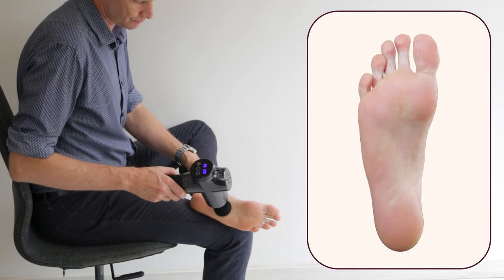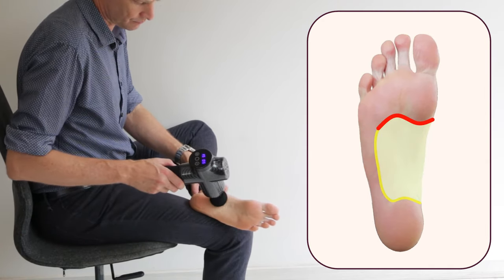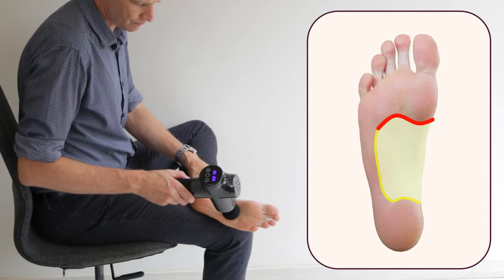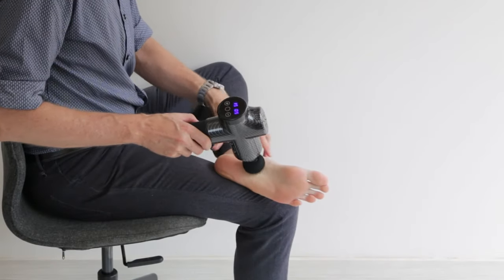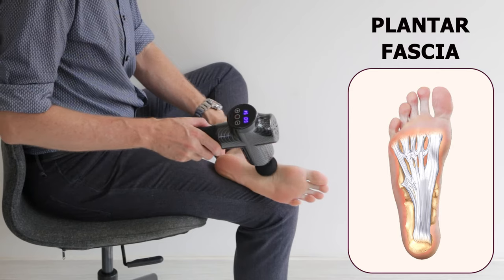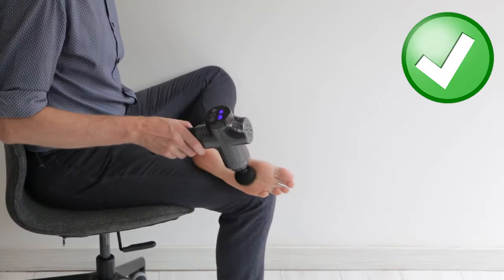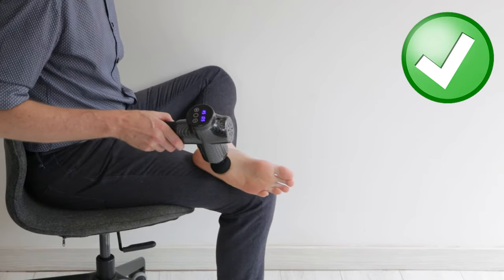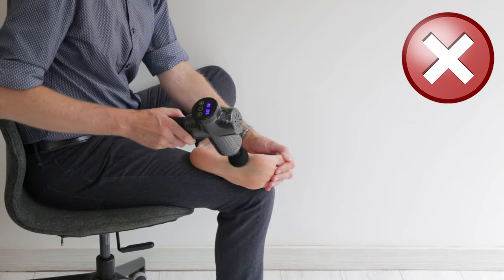Start off in the arch of your foot. Go from the front of your heel to the back of the balls of the feet, sticking to the arched area. This relaxes muscles that cross the arch, but is also great for increasing the blood supply to the plantar fascia to help it heal. Keep your foot in a relaxed neutral position — I don't recommend pulling the toes back as this exposes too many bones.